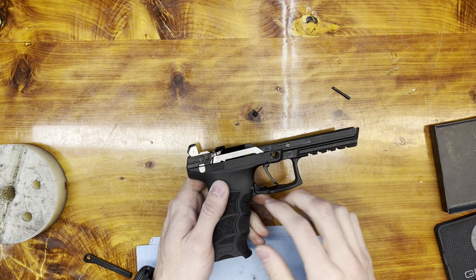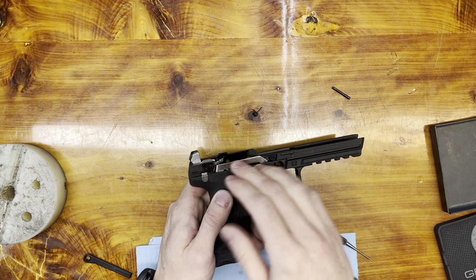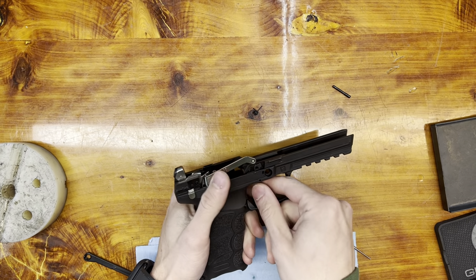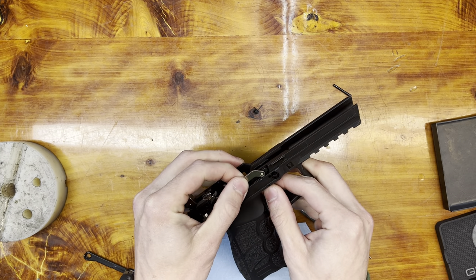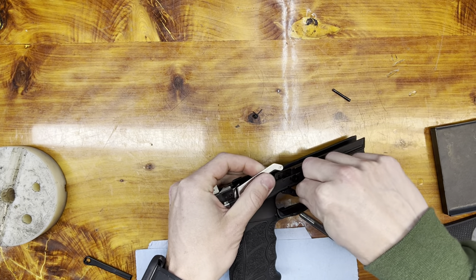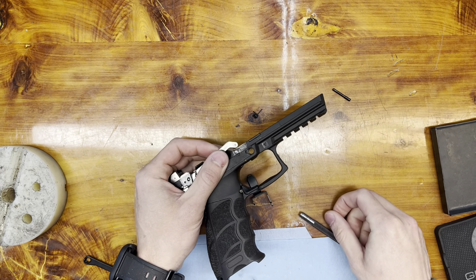Next, I'm going to pull the trigger past the hammer — just like that. On ours it's a little loose, but at this point you can wiggle the trigger bar off of the trigger. The trigger then rotates down and out of the gun.